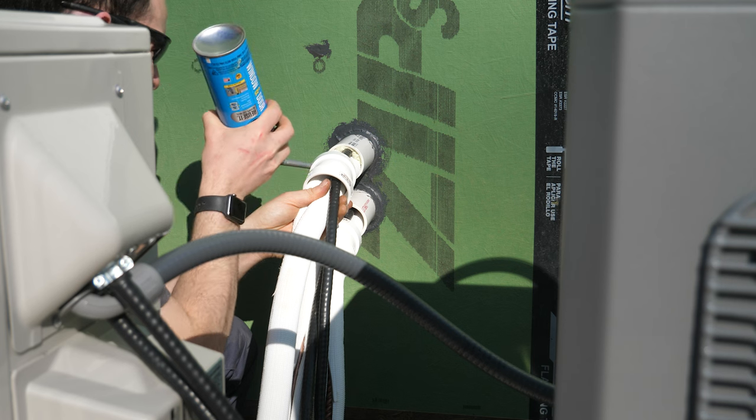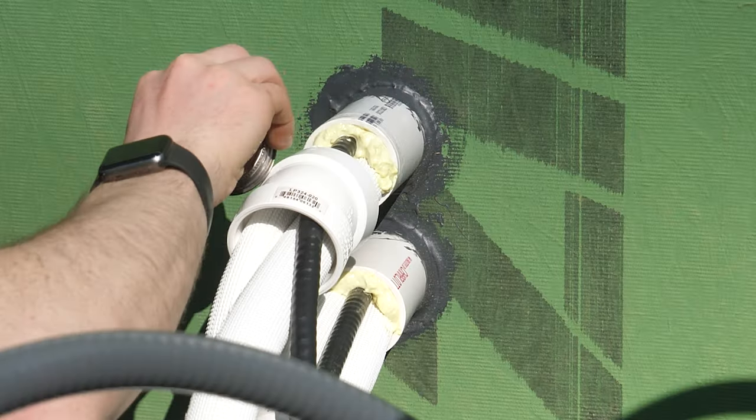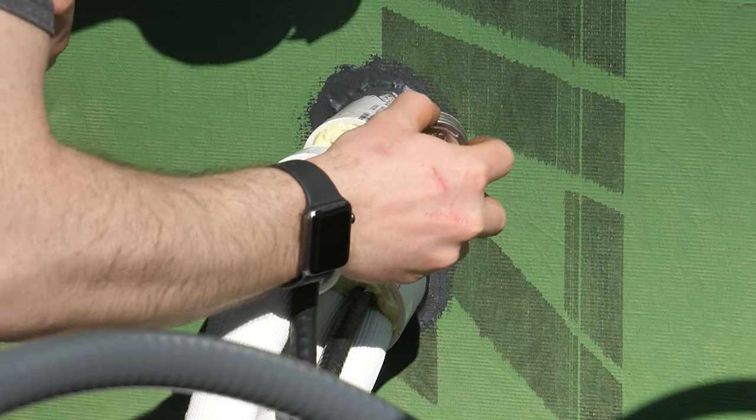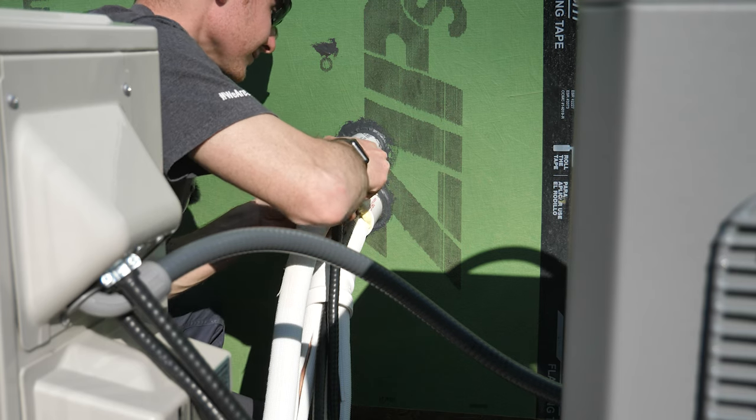Before gluing on the elbows, I used some low-expansion foam to seal around the line sets and cables. I have these pipes flashed to the wall with liquid flash for both water and air sealing, then glued on a 22.5-degree elbow to direct water away from the opening. For these AC systems you've got to have an outside disconnect as part of code, so I'm mounting mine here using one of these Versatec mounting outlets — they're about $20.